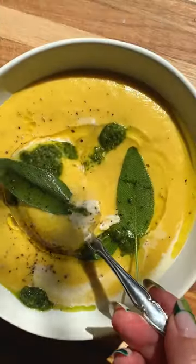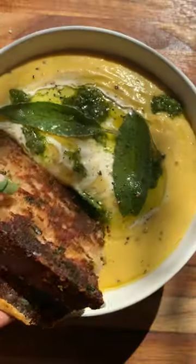Then just serve it up. I promise you the pesto topping takes the soup to the next level, and I hope you love it.